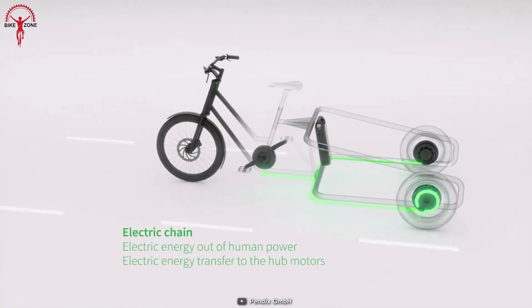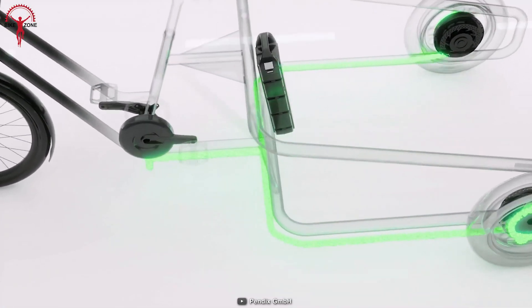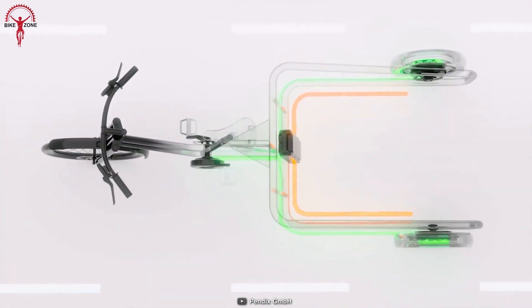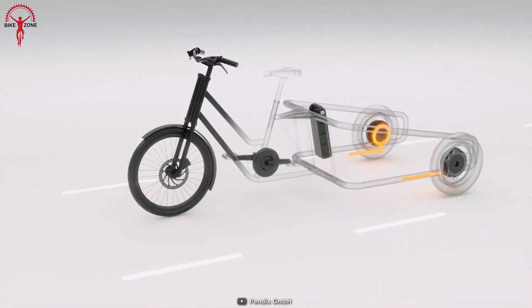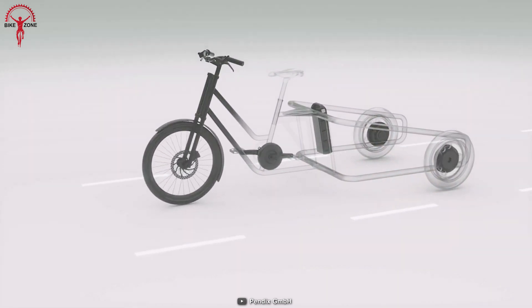The drive unit is lightweight, easy to install, and has a user-friendly display that shows important information such as speed, battery level, and distance traveled. It fits almost every frame and can be mounted independently, regardless of gear shifters or brakes. The motor provides extra assistance when pedaling in the city, allowing riders to cover more distance with less effort, while the torque helps to easily climb uphill.